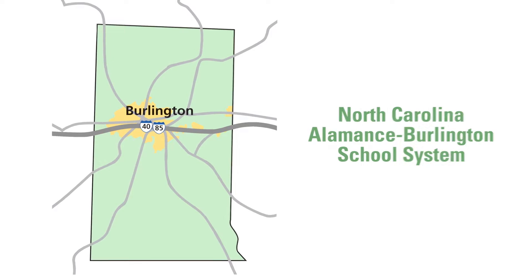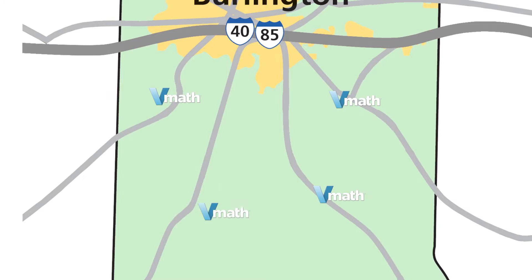We decided to do a pilot program for VMath with the zone which I work with, which is our southern zone. There's four schools.